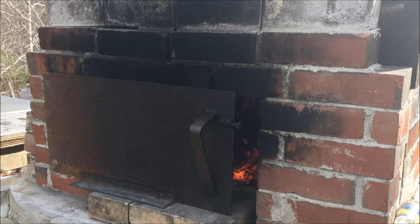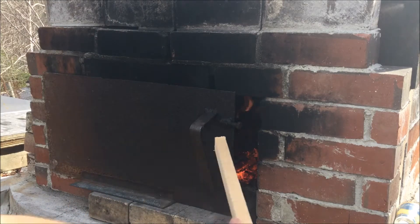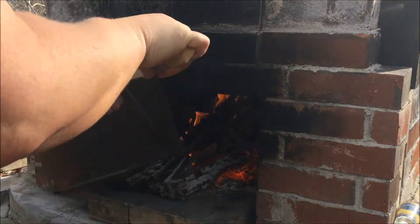Alright, so it's April 21st. I think I did pizza the first weekend of April last year.